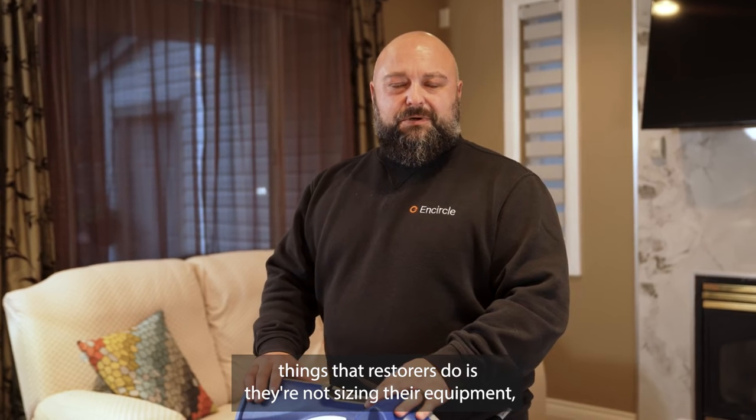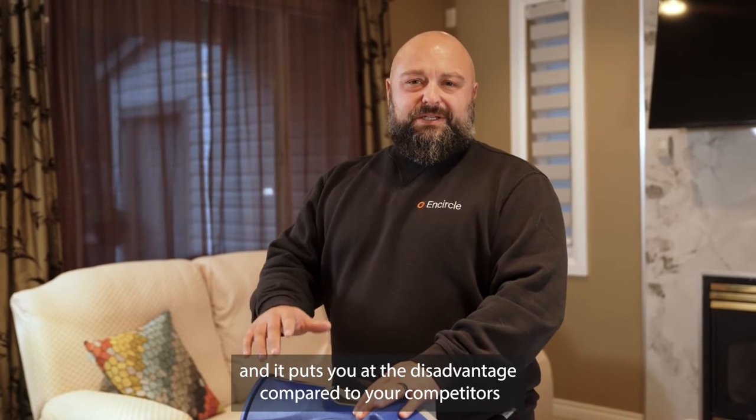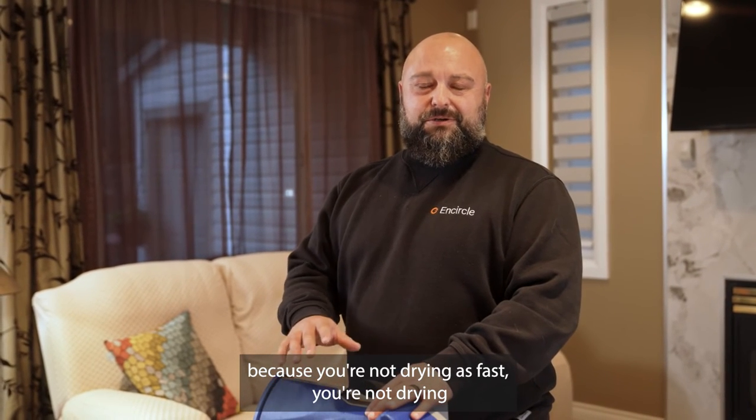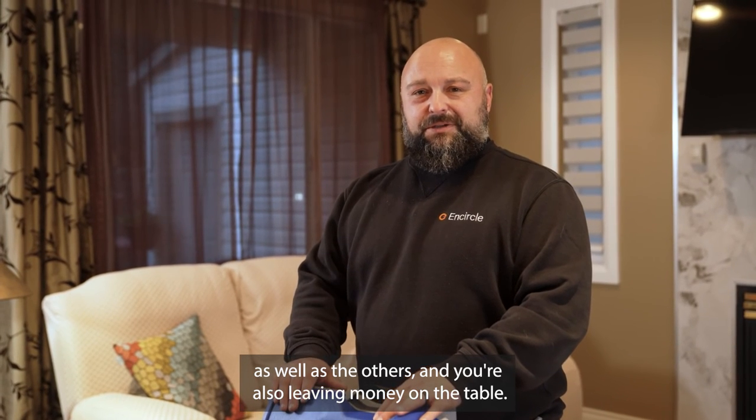One of the biggest things restorers do wrong is not sizing their equipment, and it puts you at a disadvantage compared to your competitors because you're not drying as fast, you're not drying as well as the others, and you're also leaving money on the table.